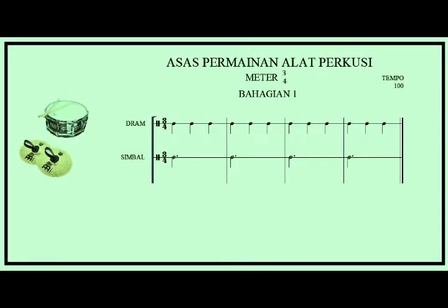Lesson two: snare drum and cymbals. One, two, three. All right, let's repeat again: snare drum and cymbals. One, two, three.